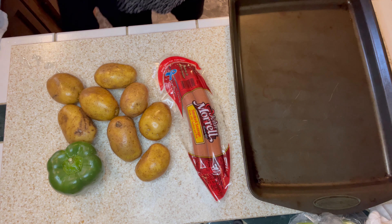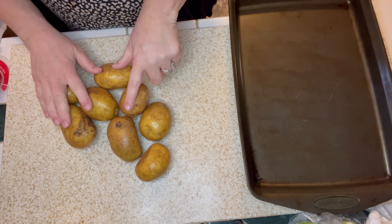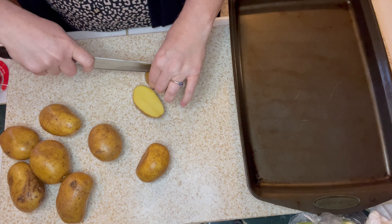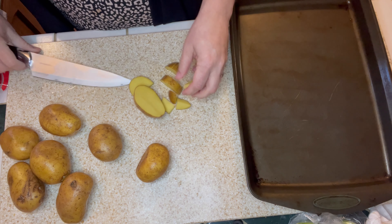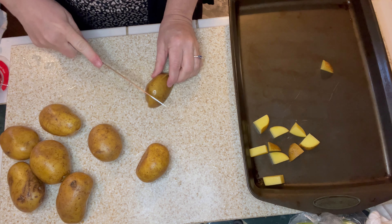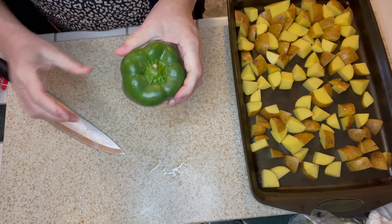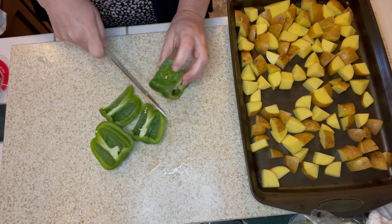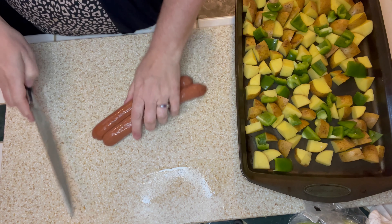The next meal is sausage and potatoes as a sheet pan meal. I had a few gold potatoes left from another week's groceries along with my sausage. After washing the potatoes, I chopped them — not too big, because you want them to cook through. I'm aiming for about this size so it bakes in 20-25 minutes. Once the potatoes are on the sheet pan, I'm chopping the one last green pepper I had and throwing it on the pan with the potatoes.